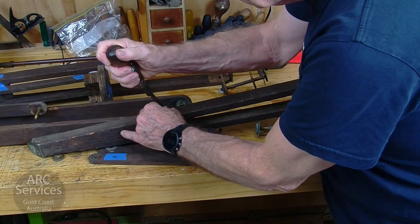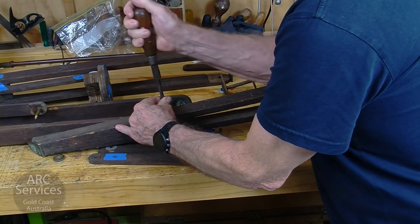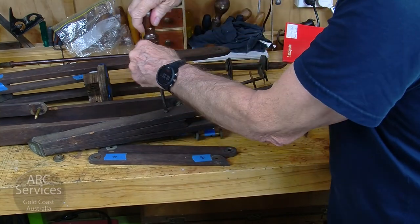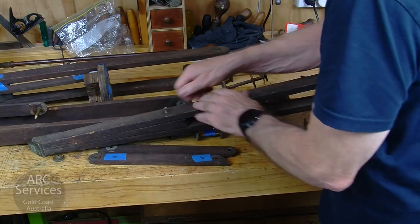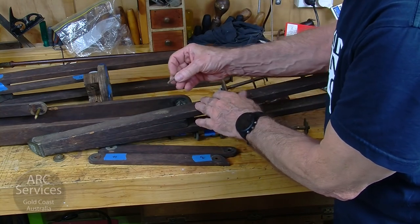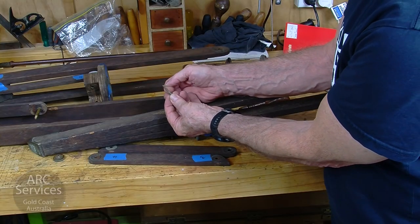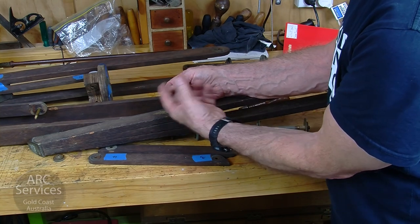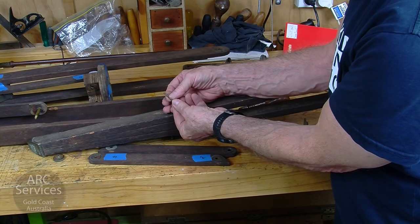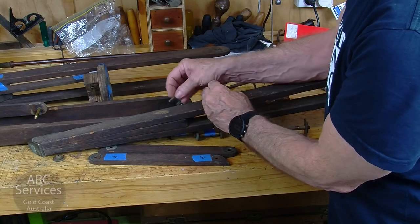These are brass screws. Those are pretty early machine-made screws — they're brass. You can tell there's just a slight point on the end of them. But there's no guarantee all of them will be the same, and it's possible that as you progress through the restoration there may be older screws. These screws look as though they're about 1860-ish — between 1860 and about 1890.